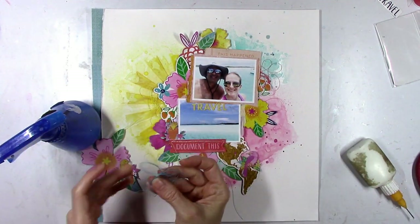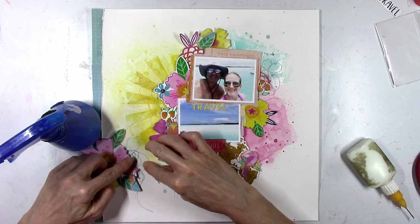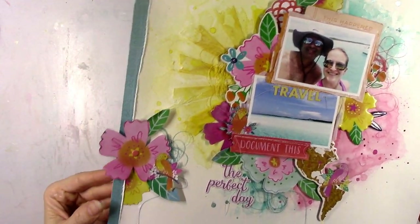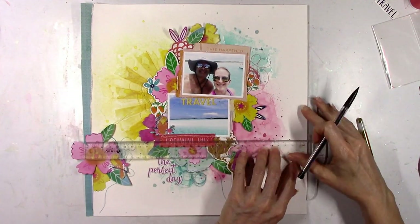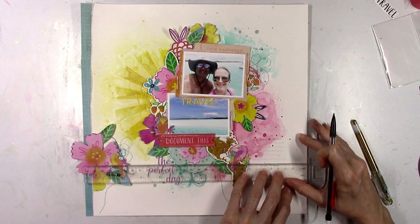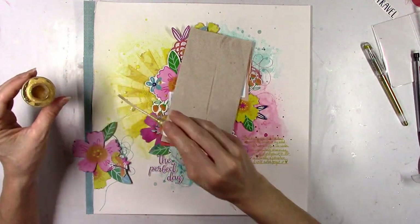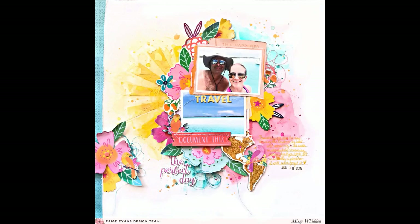I had to mess with it a few times to get it just right because my fingers were sticky from all the gluing — note to self: wipe off glue before trying to loop thread, it will stick to your hands. Things I should know after many, many layouts! I'm adding my journaling using a gold metallic pen because this is a summery, sunny layout and there are no black elements, so I'm using a T-square ruler to draw lines and write my journaling. Then I add some gold splatters — this is the Jen Hadfield gold glitter spray.